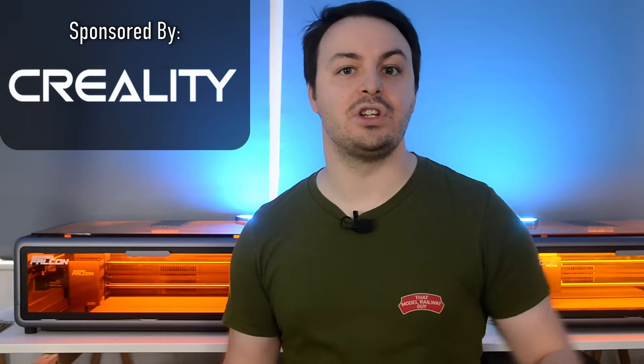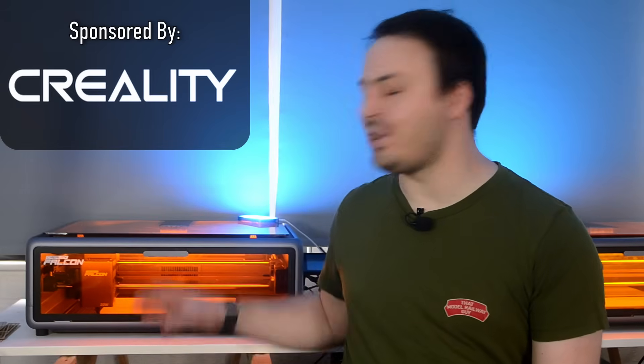Today I'm going to take a good look at what's new about it. Now just a quick note before we dive in, this video is sponsored by Creality so it's the same deal as last time. I'm not doing a traditional review here because with sponsorship involved I can't claim to be a hundred percent impartial. What I can do though is run you through all the new features, compare it side by side with the previous Falcon A1 and let you know how I feel about the new model now that I've had some real world experience with it.